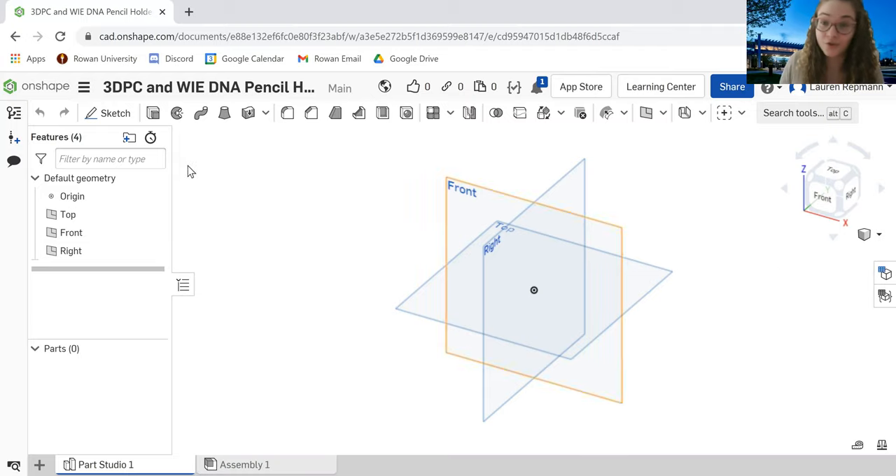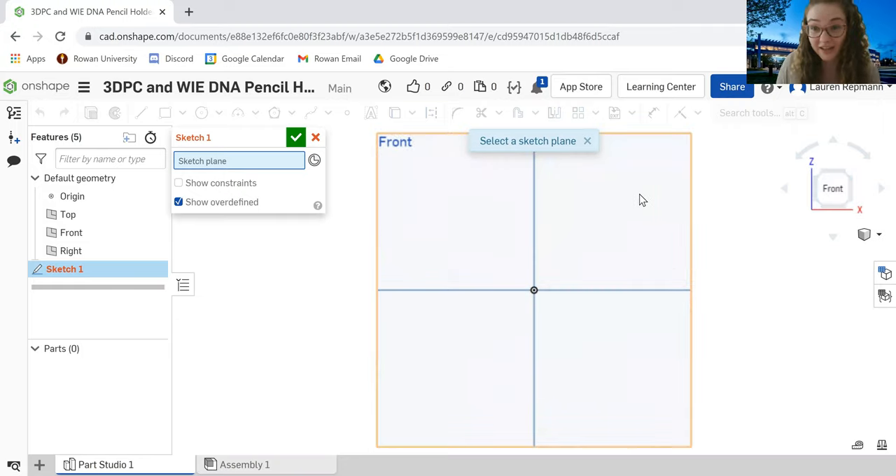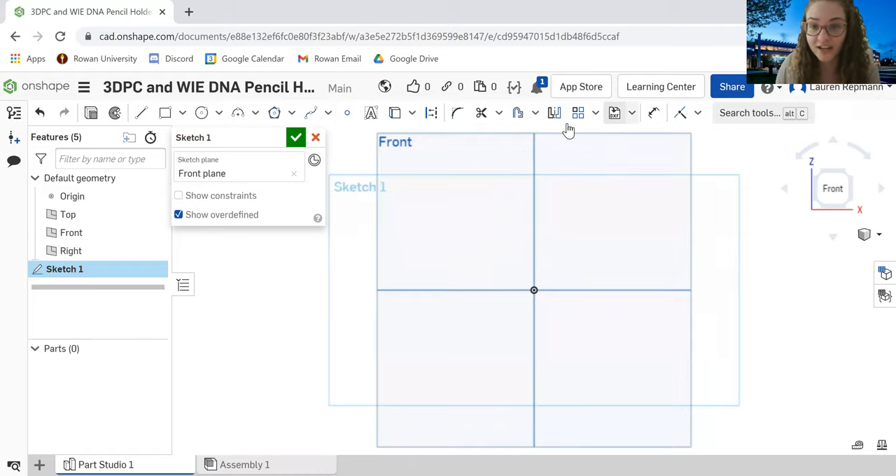Now we can get into designing our model. The first step is to create a new sketch. We're going to do that by clicking the Sketch button in the top left corner, and it's going to ask us to select a sketch plane — I'm just going to do Front. We're going to start by coming over to the left side of our tool screen and hitting the corner rectangle tool, then drag our cursor to the dot in the middle of our front plane and drag up.